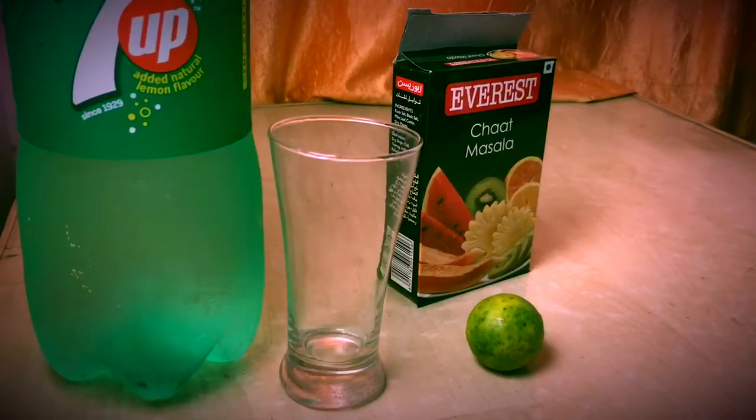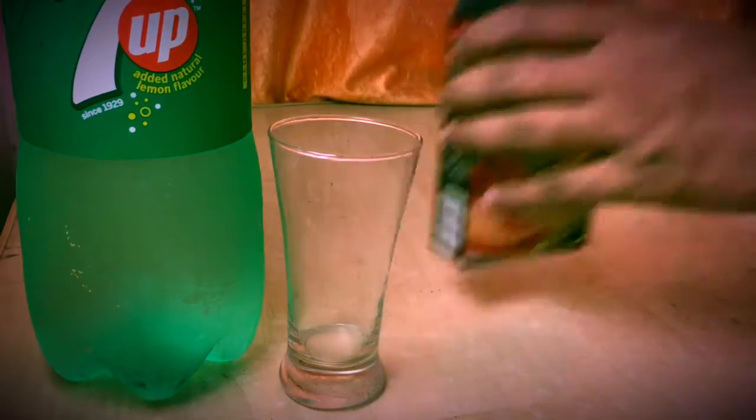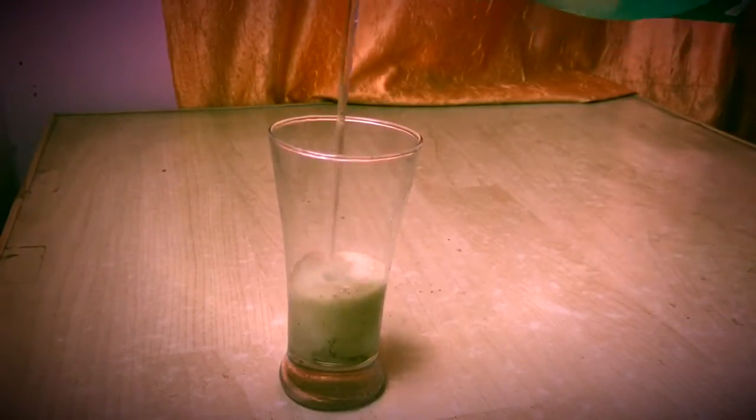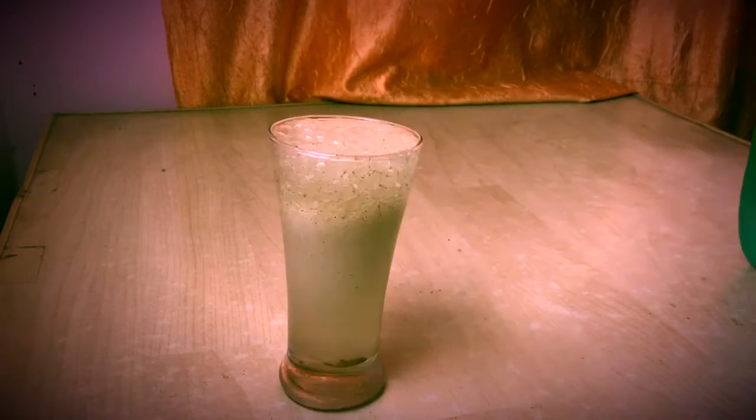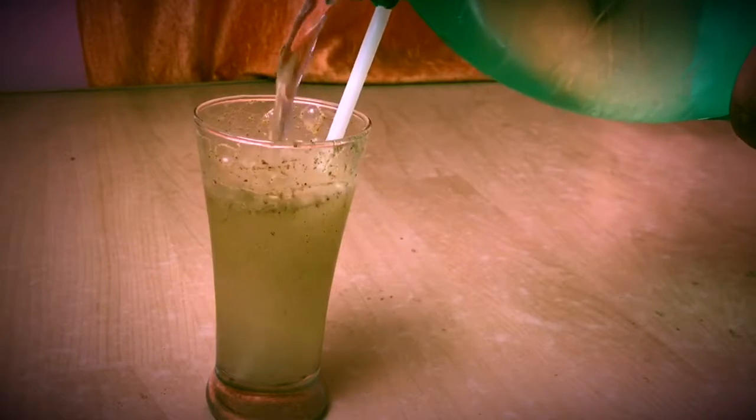Number four is Seven Up with crushed lime. Just crush the lemon in the glass, add some chaat masala, then use Seven Up or any white cold drink, and just stir and serve. That's all — these are the four twists.